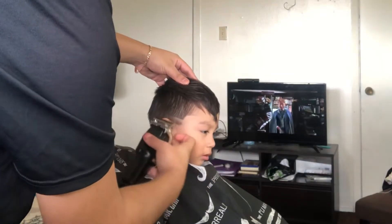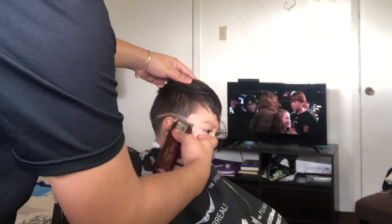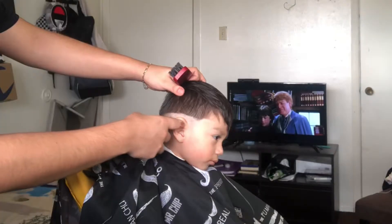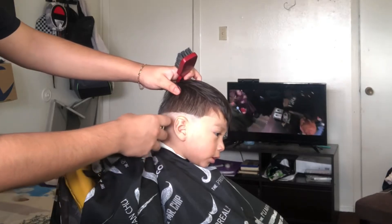Alright, here I started off doing the bald line, and I did do it with my clipper because if I did it with my trimmers — what's called, with my trimmers — I would irritate the skin due to the fact that he's a little kid. So right now I'm debulking; I'm taking out the bulk that's under the bald line.